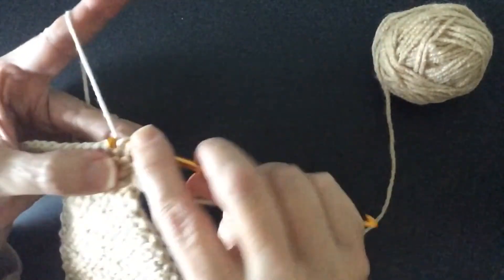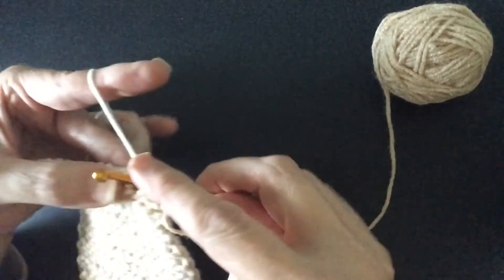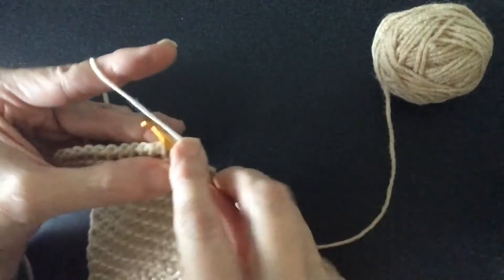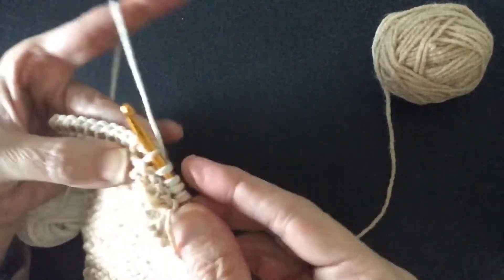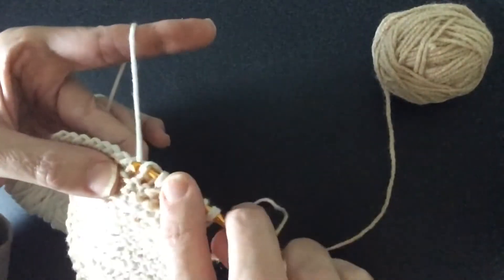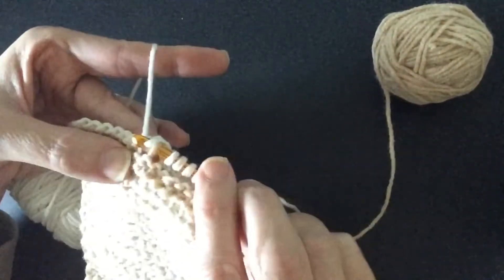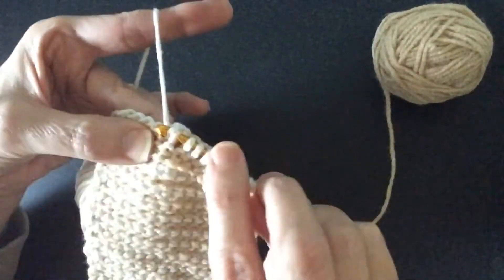Now you're going to load back up in the color you were working on. We want to get it back on the double-ended crochet hook by going through the vertical stitch in the front — that's in beige, the contrasting color — and load it up with your white that you were just working with.